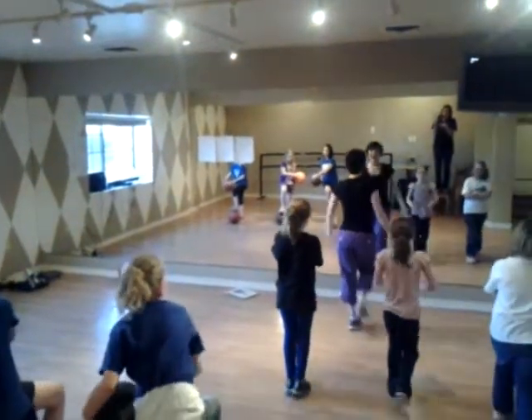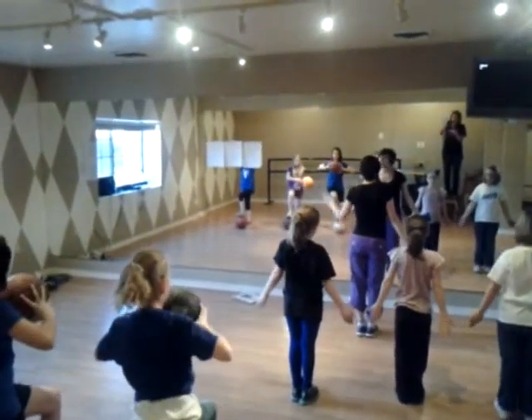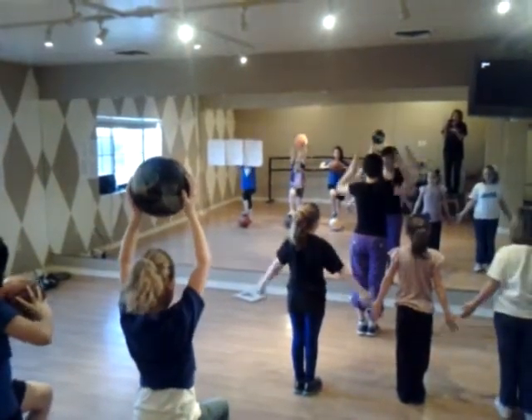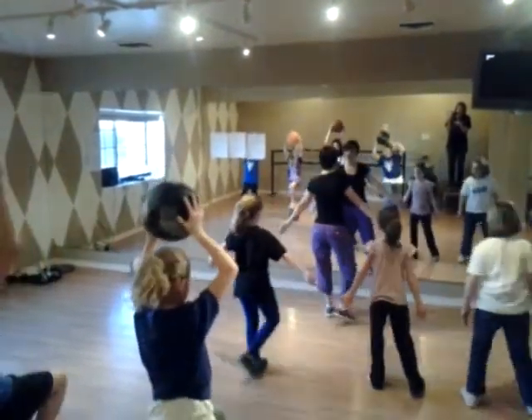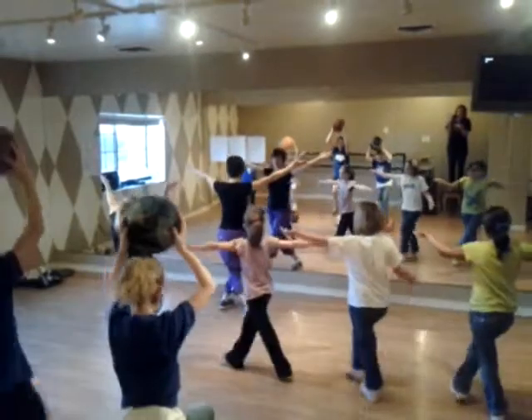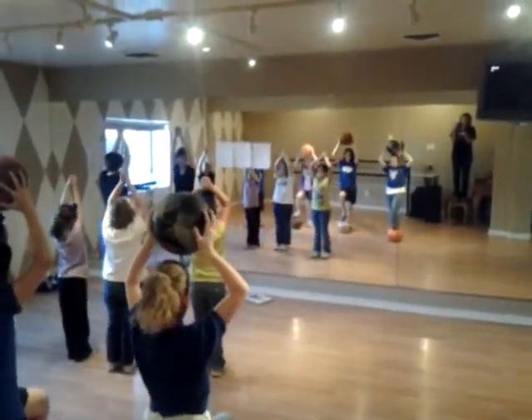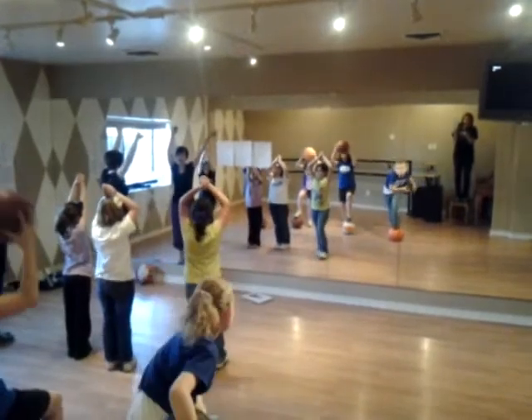6, 7, 8, ready. Make sure you're all going on the same foot, same leg, get the arms up. And 1, 2, 3, 4, 5, 6, 7, 8, pivot, turn. Make sure you start riding that row.